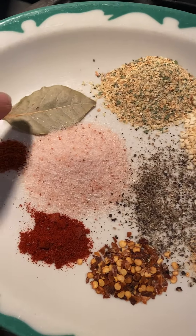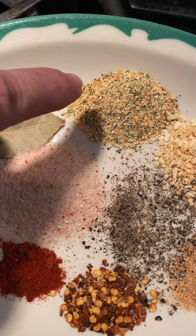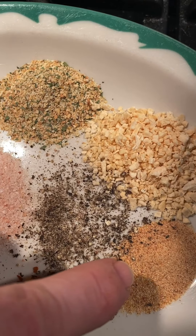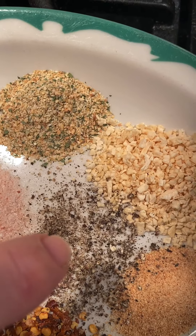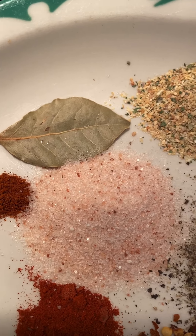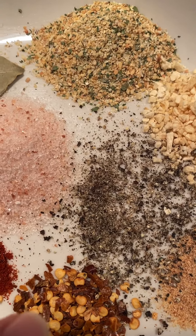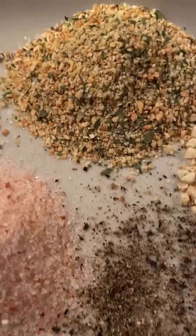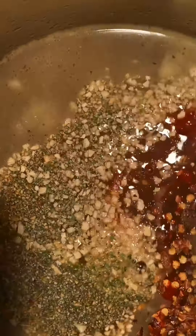For my spices I have a bay leaf, a teaspoon of garlic and parsley seasoning, a tablespoon of minced onion, half a teaspoon of roasted garlic, about a quarter teaspoon of pepper, one and a half teaspoons of salt, about a quarter teaspoon of cayenne pepper, half a teaspoon of smoked paprika, and half a teaspoon of pepper flakes. I want this spicy to get my head opened up — normally I wouldn't add all the hotness. We're going to add all that in and get it all mixed up.